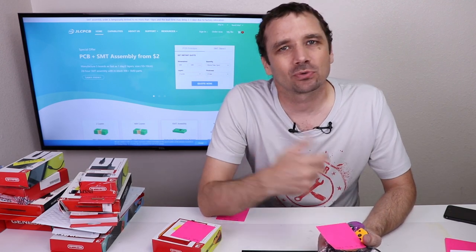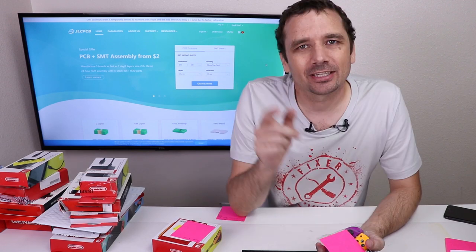I'd say this box was not worth it if I was looking for profit, but a lot of it was just my curiosity. Thank you again to JLCPCB for sponsoring this video. Thank you for watching, and I hope you have a good one.